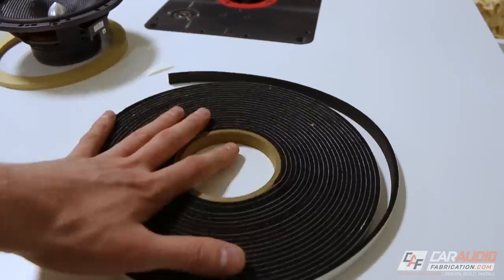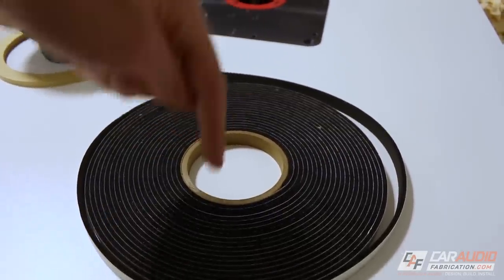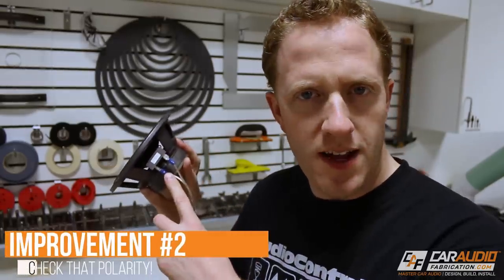I like using the stuff that's specifically made for speakers — I'll drop a link down in the video description. What's the next thing that we can change to improve our sound? Well, this one is more of a check, and that's checking the polarity.